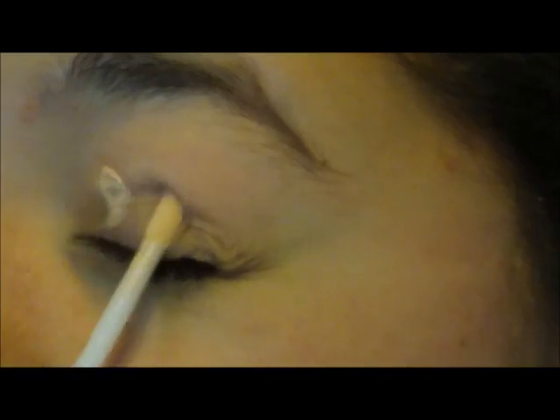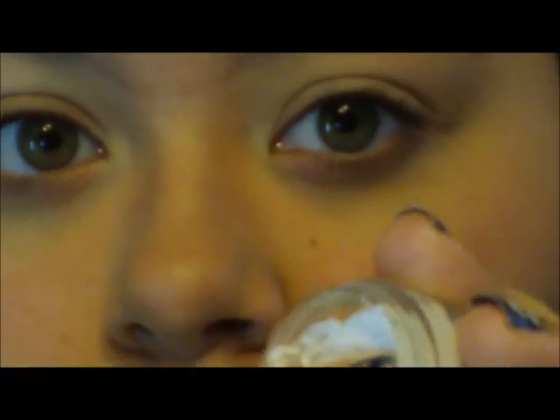First you're going to start off by applying your eyelid primer — I'm just using the e.l.f. one — and just rub that in with your finger. Then I'm taking my NYX Jumbo Eyeshadow Pencil in Milk, and it's depotted, so I'm just going to apply that to my inner quarter, just focusing that on the inner half.